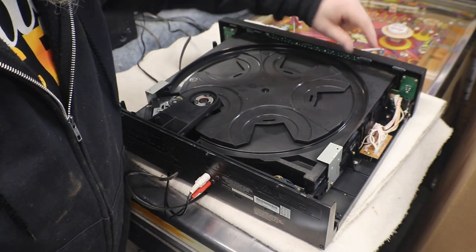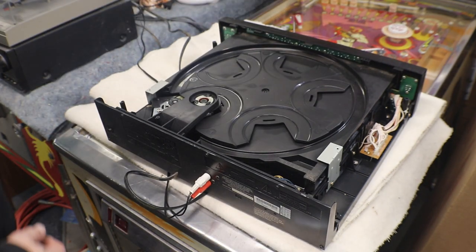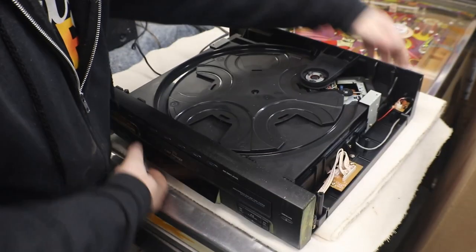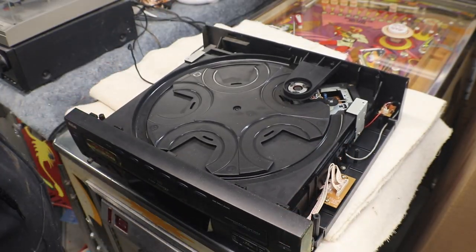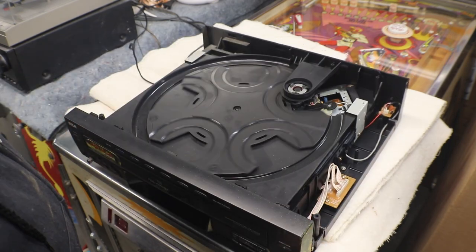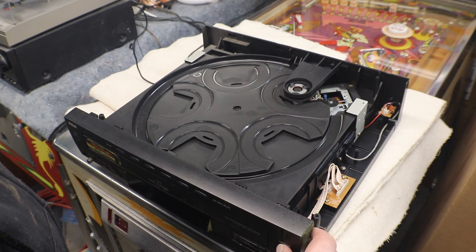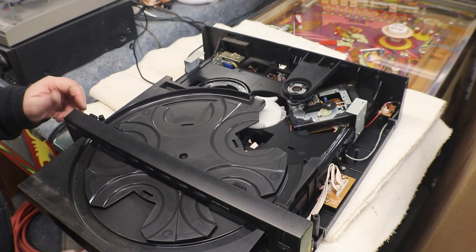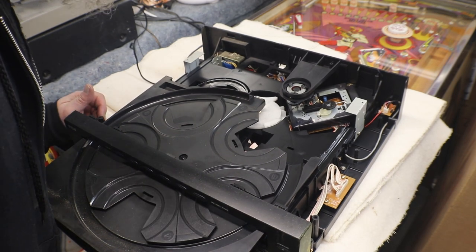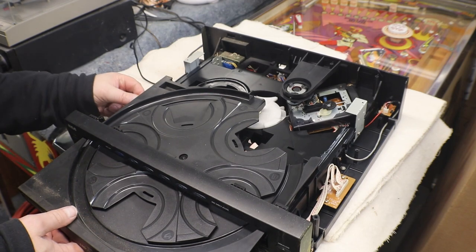I think it broke. There was something got spilled on it because it was all sticky. Looks like a big gear. I think we need to get the tray out.